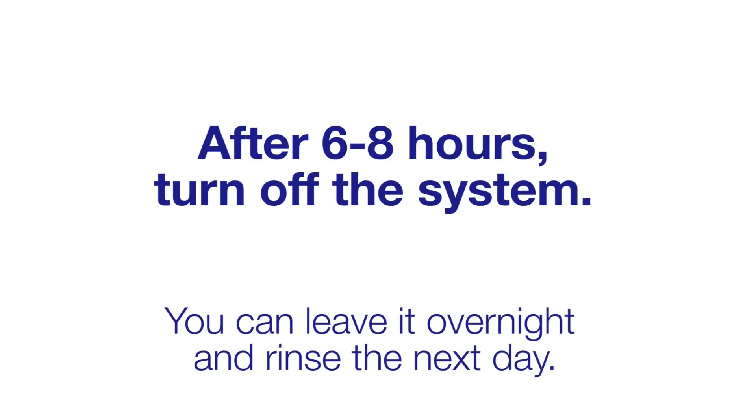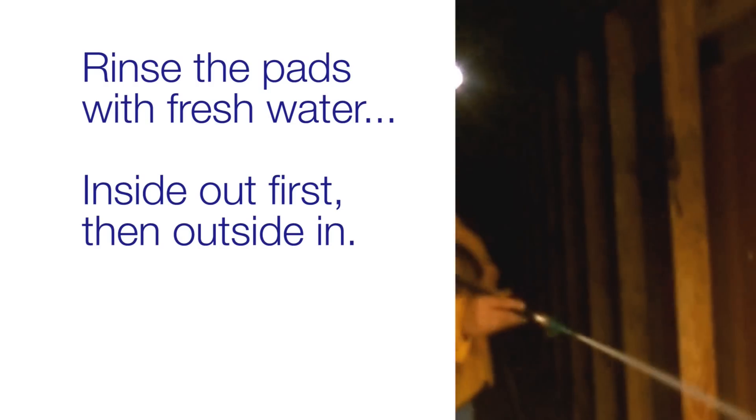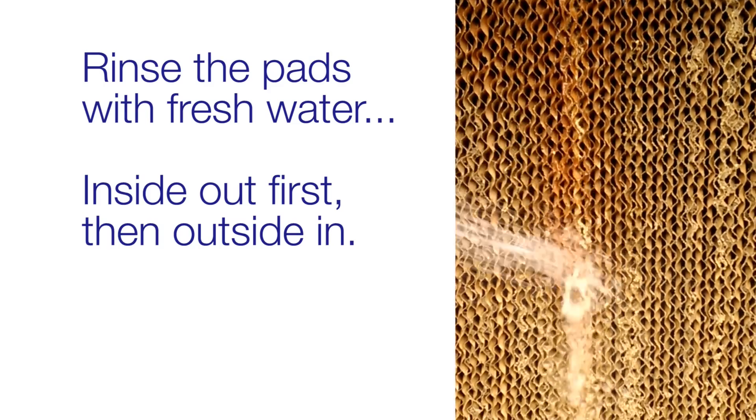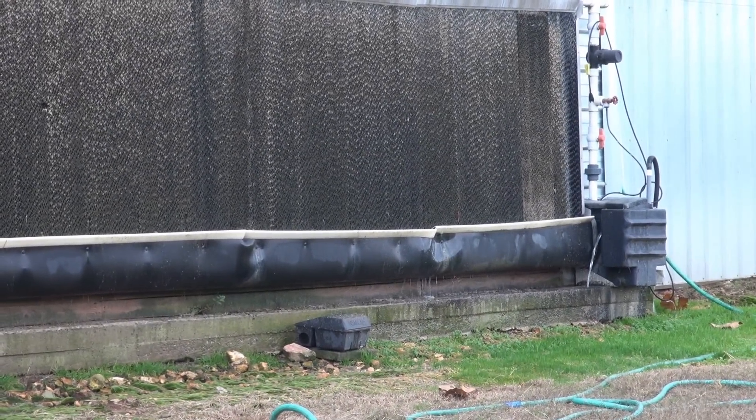Turn off the system, and at this point you can leave the system sitting overnight and rinse the next day. When you're ready to rinse, use a water hose with the spray nozzle attached to first rinse the pads from the inside out and then to rinse them from the outside in. There's no need for a pressure washer. When you're finished rinsing all the pads, be sure to drain the system and refill with fresh water.